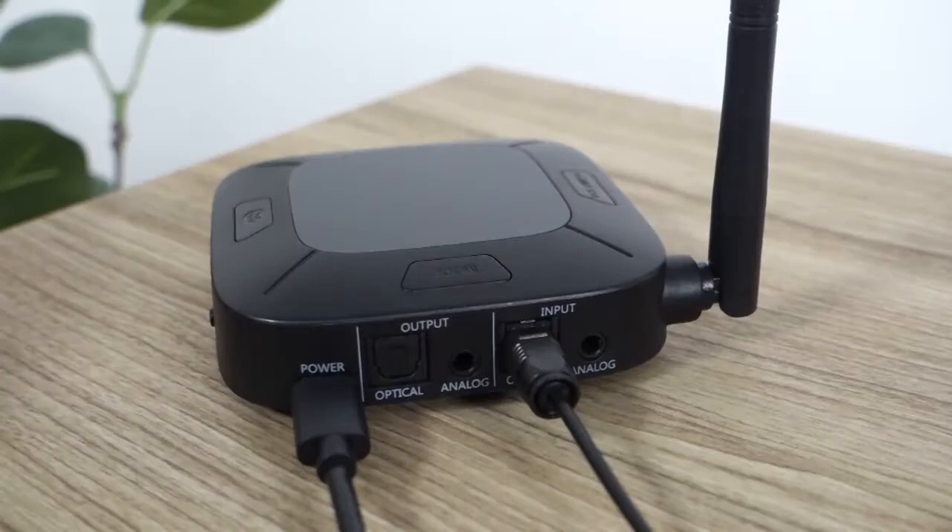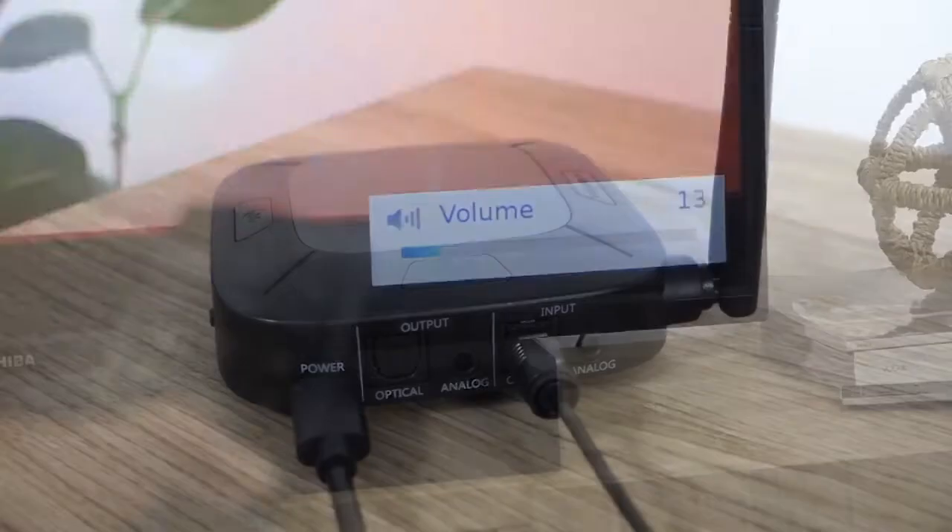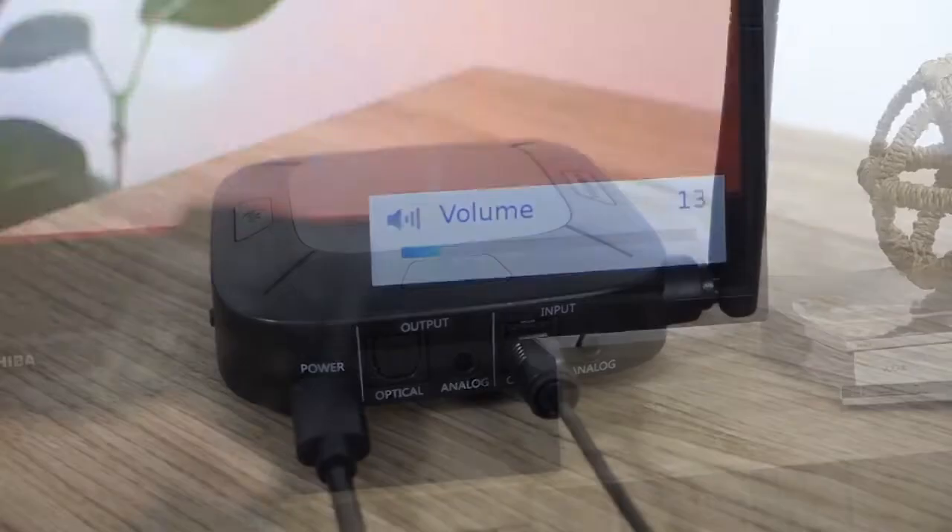If available, we recommend using the optical connection, which will give you the option to either keep your TV speakers on or mute them. Once you've selected the connection method you want to use, click one of the videos below so we can complete the setup process.